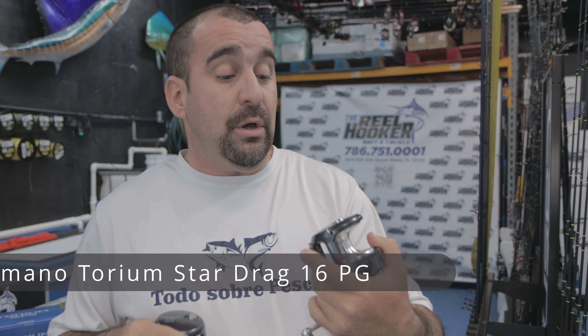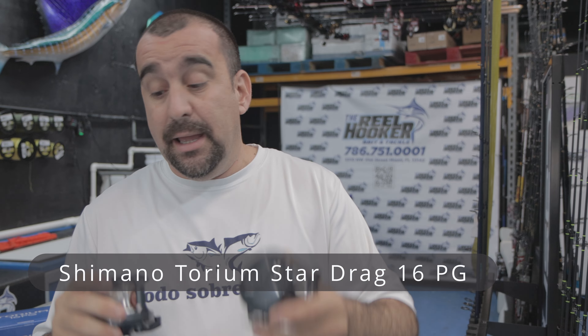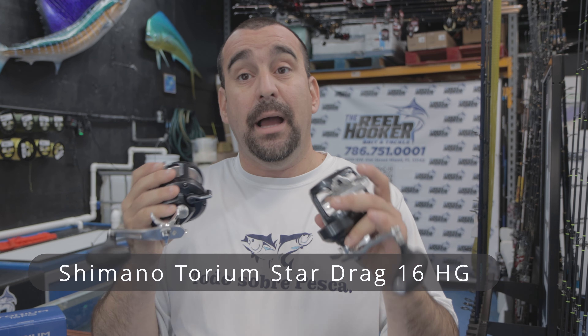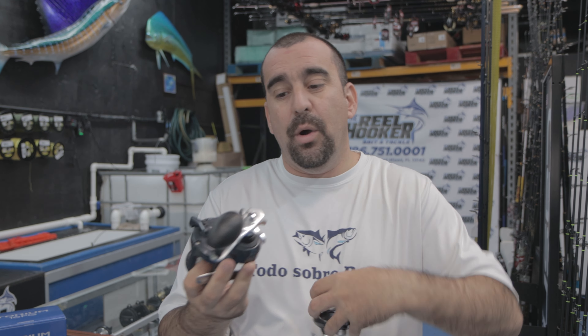Tenemos el Torun, esto es Shimano — el Torun 16PG y el Torun 16HG. ¿Cuál es la diferencia entre uno y otro? ¿Para qué sirve uno? ¿Para qué sirve otro? Para allá vamos, amigo mío.